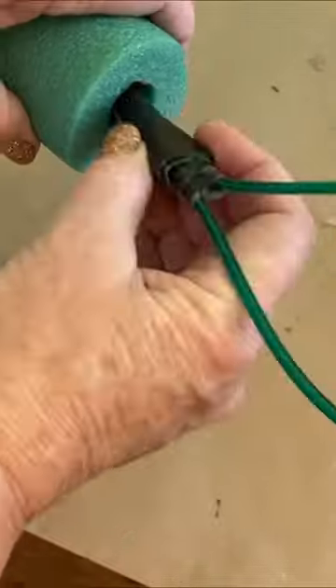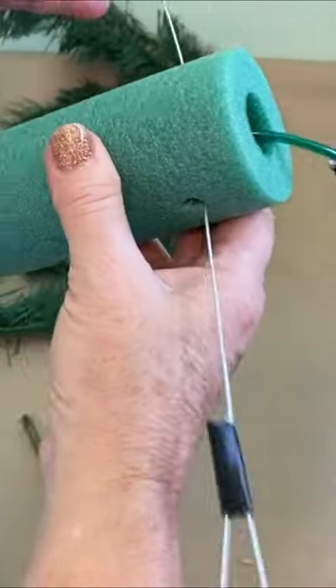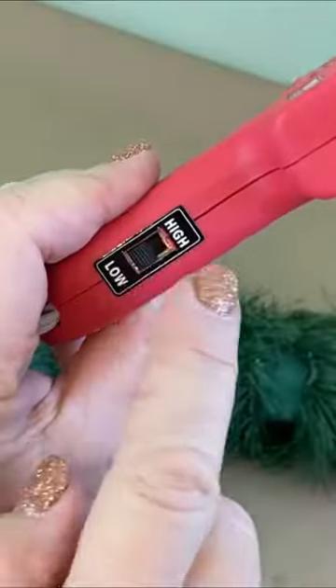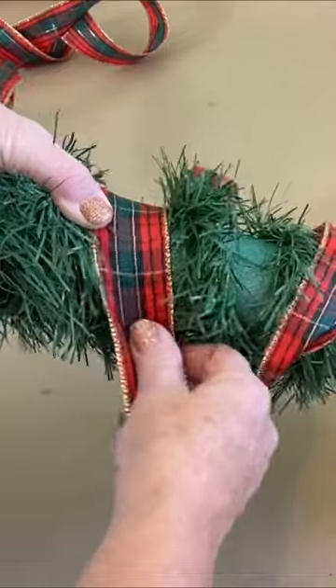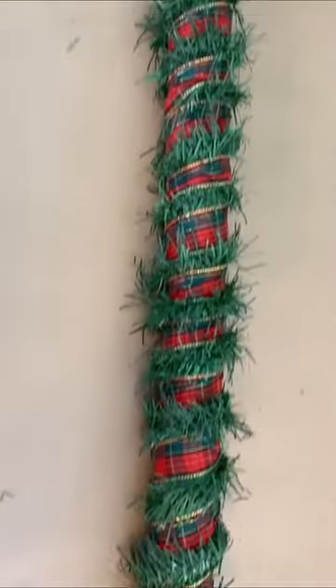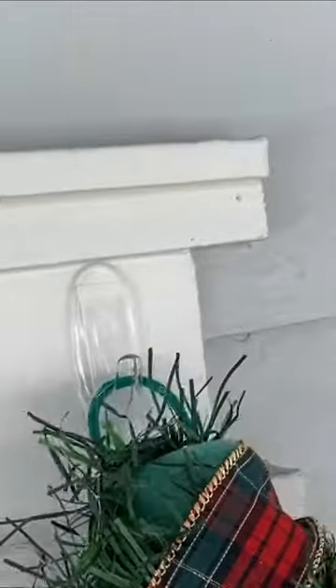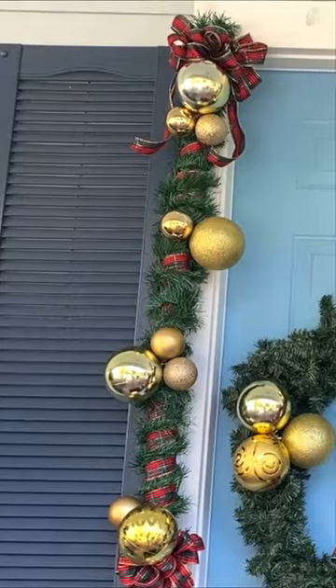Here's why you should save your summer pool noodles for Christmas. First, if you wrap it in garland, hot glue on some ribbon, add some gorgeous clusters of ornaments, then hang them by the door to maximize your curb appeal.